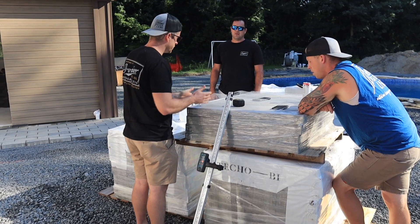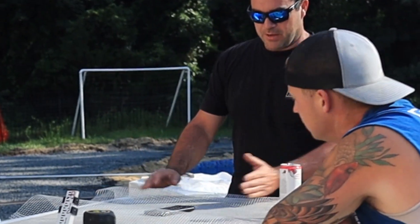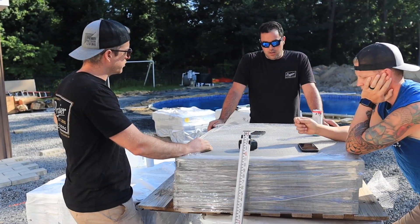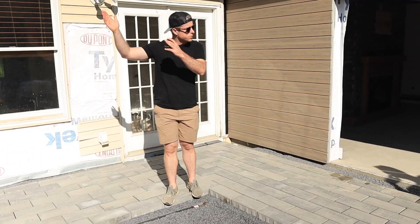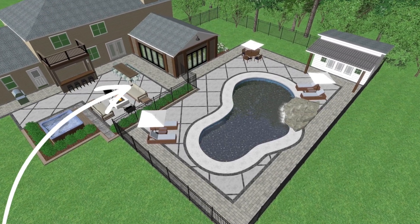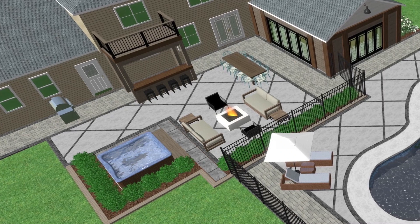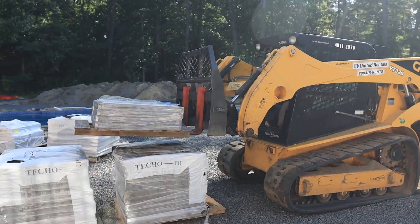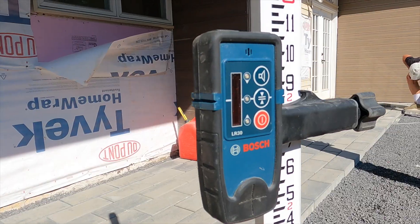Here is where things start to get a little more complicated. We could put a full piece down, snap a line, and measure over — whatever we decide, we've got to commit to the whole thing. We're starting at this corner on a string line at 45 degrees. For the field inlay we have two choices: figure it out exactly now and lay it out as we go, or lay all our field pavers, snap lines, and cut it in later — I think that's gonna be easier.